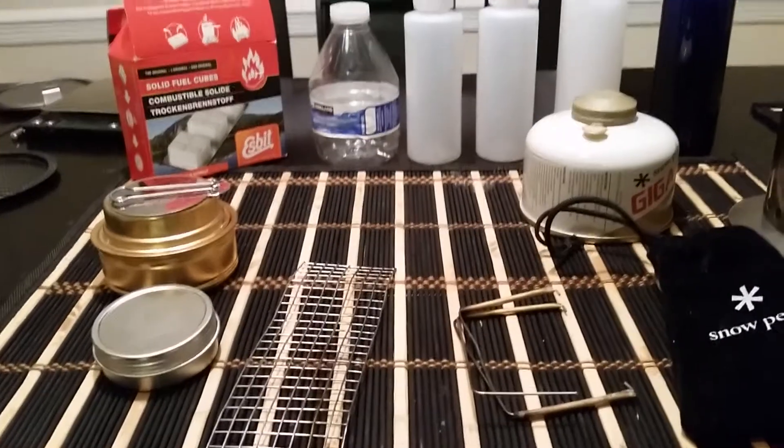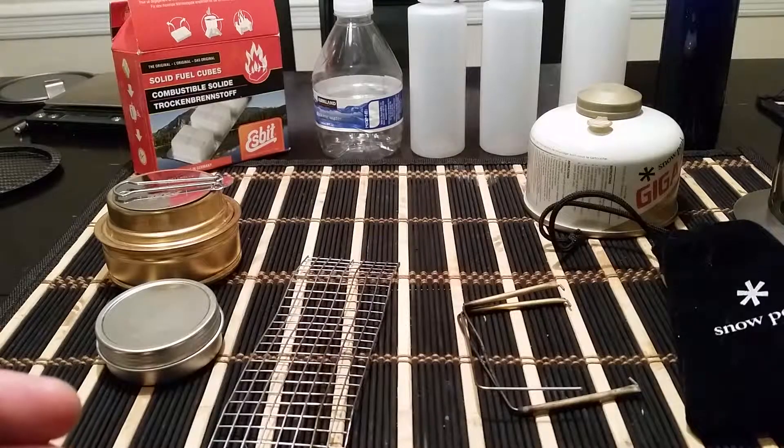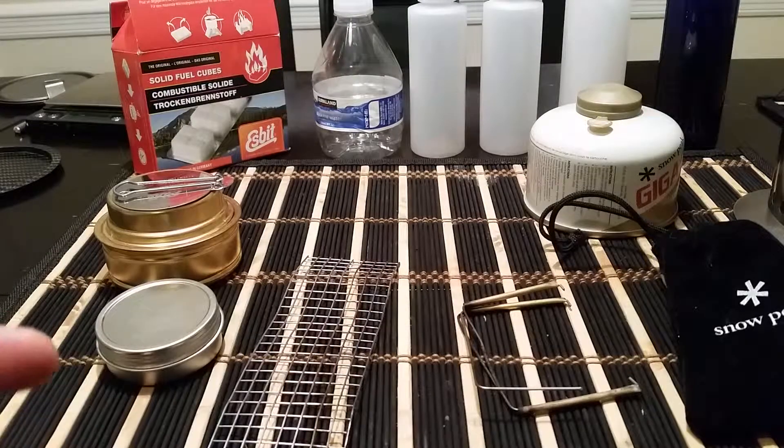This is Shawn Ryu and I'm back with another gear review. I'm going to be going over some gear but also talking about pros and cons of different types of stoves and what I personally prefer and why. I'm not saying I'm an expert — I'm not claiming my way is better than anybody else's. I just want to share what I prefer and why, but first I want to talk about different stove options.